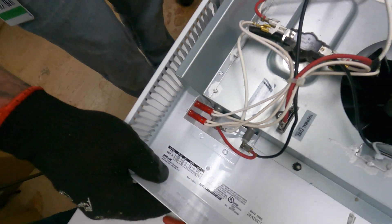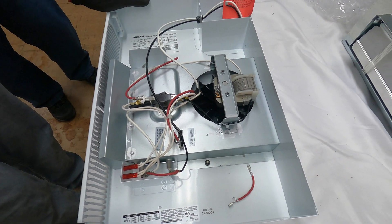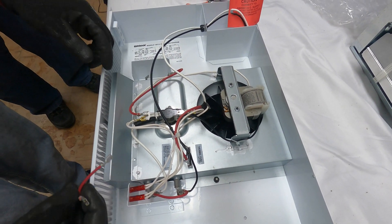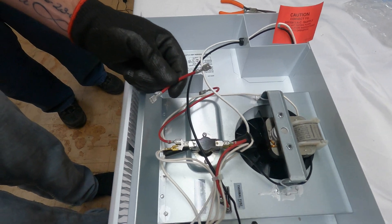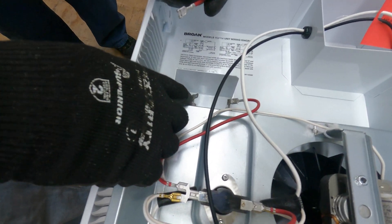The heater will now operate at 120 VAC, 750 watts. For 120 VAC 1500 watts, 12.5 amp operation, add the short red jumper wire provided between terminals one and two.